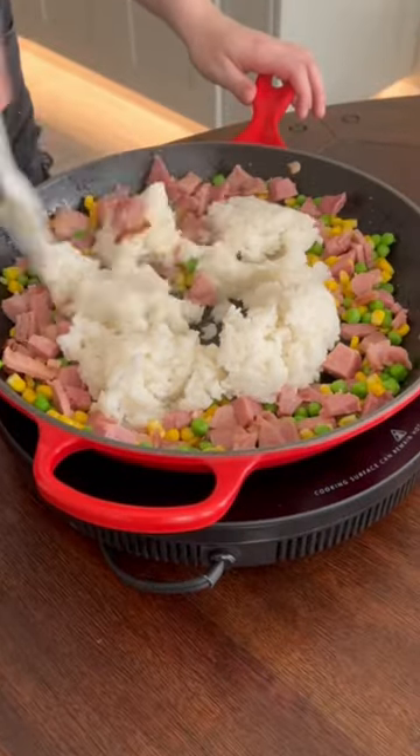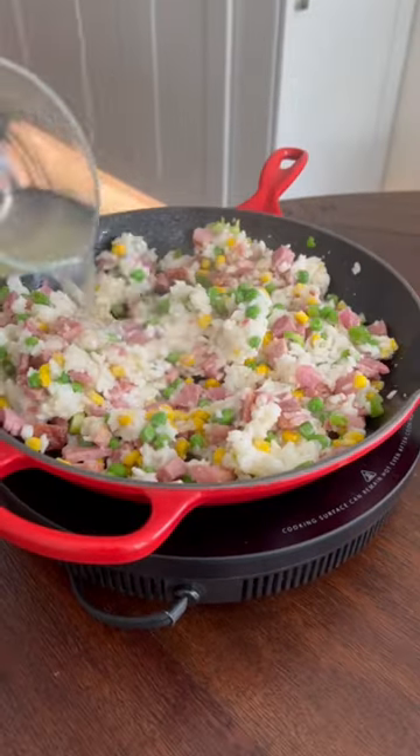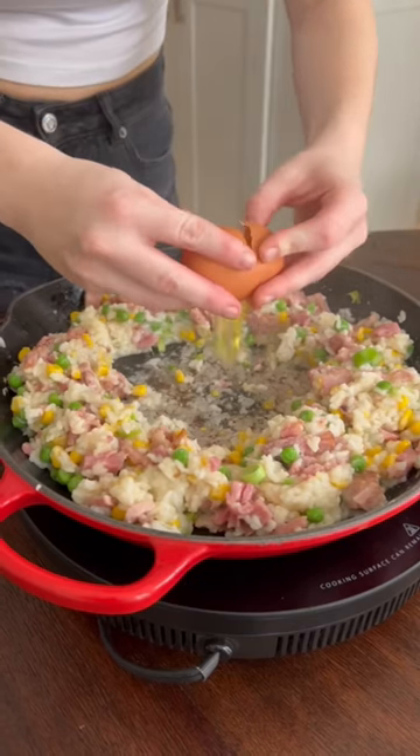Next, add your cooked rice and cook until heated through. Then we're going to mix in green onions, bone broth, and soy sauce. Stir that to combine and then create a hole in the center.